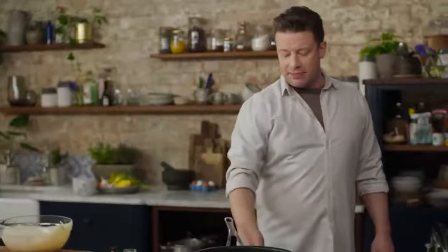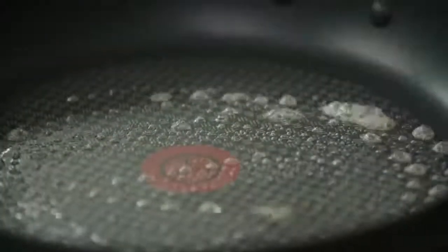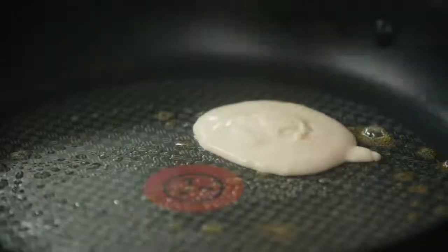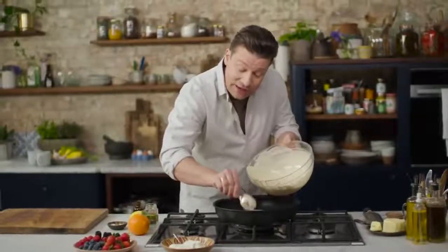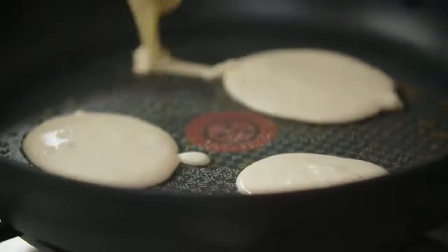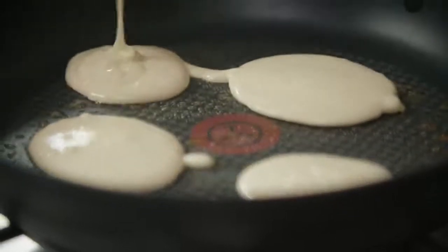Secondly, we're going to go over to a pan on medium to medium-high heat and do some beautiful fluffy pancakes. Just take a little dessert spoon and let the batter fall in. What's brilliant about this batter is as soon as the self-raising flour hits the heat of the pan, it activates the raising agent and it will literally double in size.